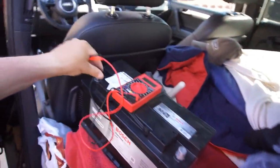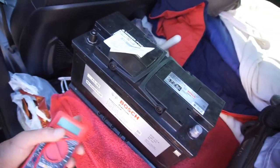Let me clean out some of this crap over here, fold this seat up, clean up some of that and take it apart. I'll be back in the video.